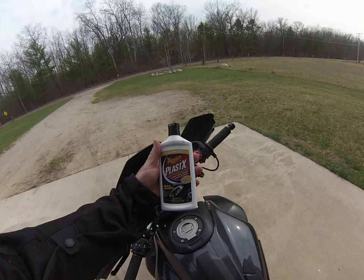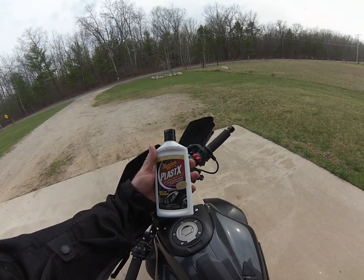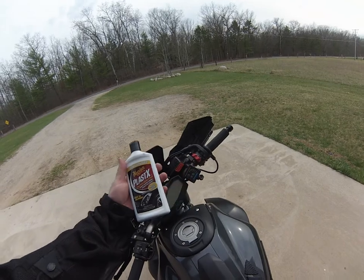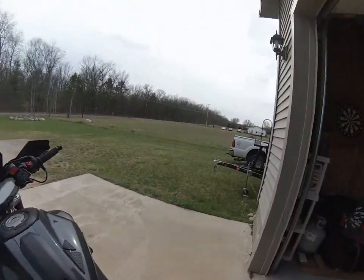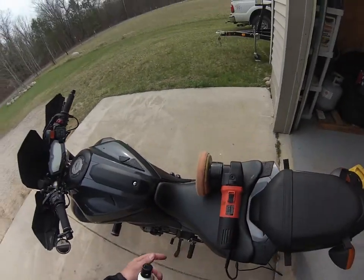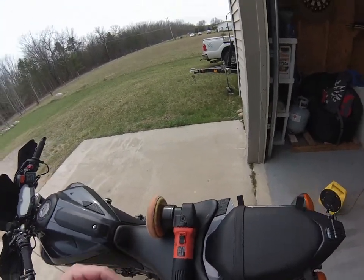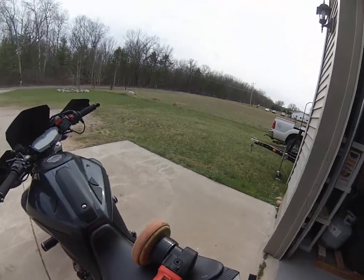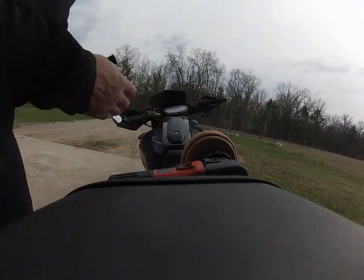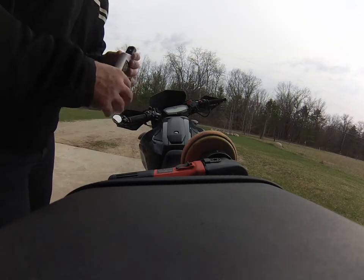So right here, Meguiar's Plastics — plastic cleaner and polish. So it polishes it. I'll just put a little bit. I got a buffer. I'm a little bit anal — I clean all my cars, buff them, and do all that. So I just happen to have one. You don't have to have one of those, but it helps. It makes it a lot quicker.